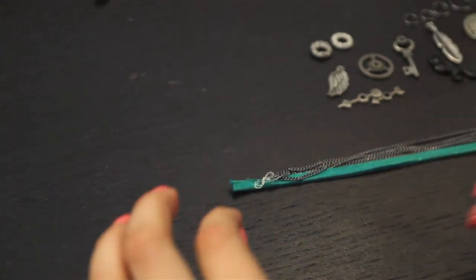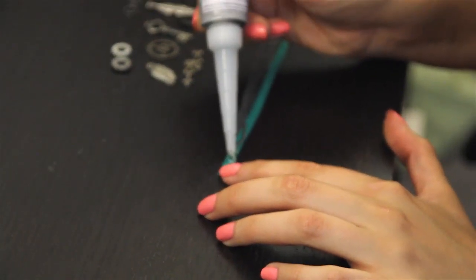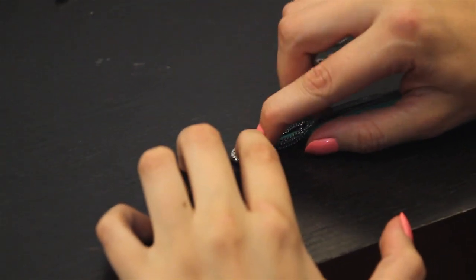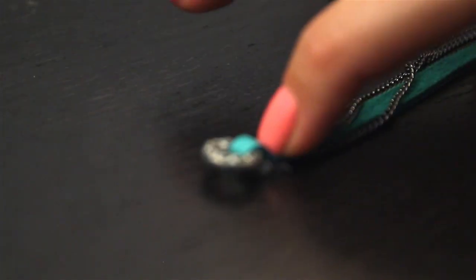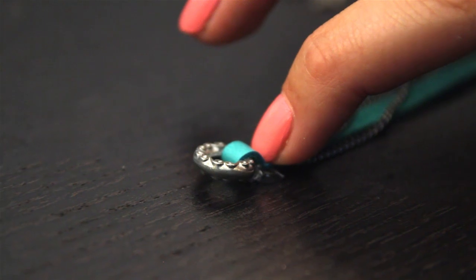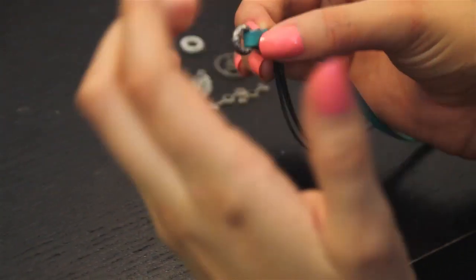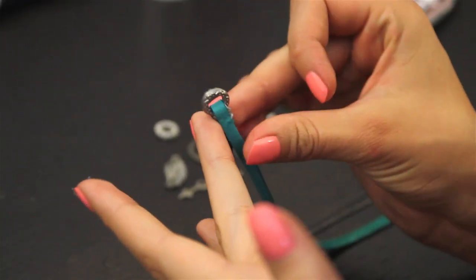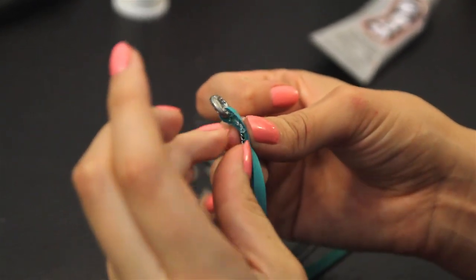Go ahead and take your chains that are connected by the string and apply a little bit of glue. Then you're going to want to grab your little circle piece that's going to connect everything together. Slide the leather through it and bend it over and connect it to the glue and just let it sit there for a while. Go ahead and press down. If it's messy, don't worry. There will be time to clean this up and it's also going to get covered up. So even if the string is sticking out, just don't worry about it.